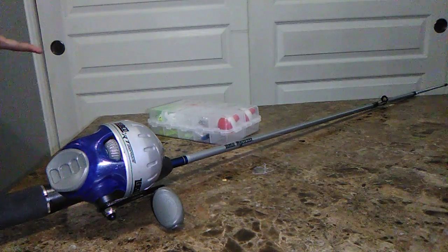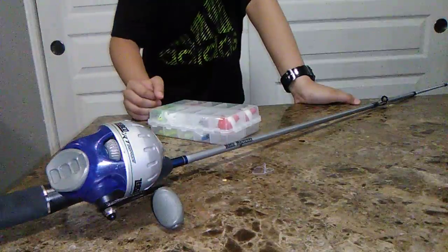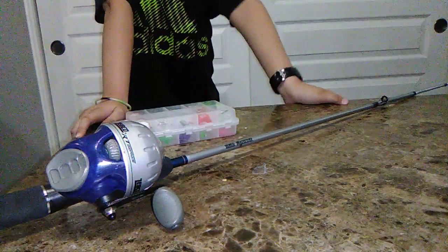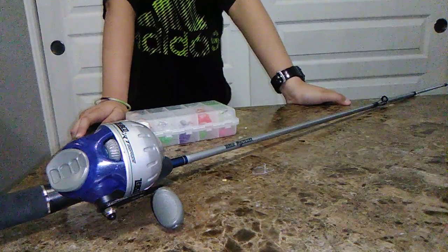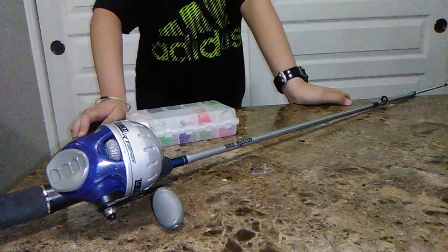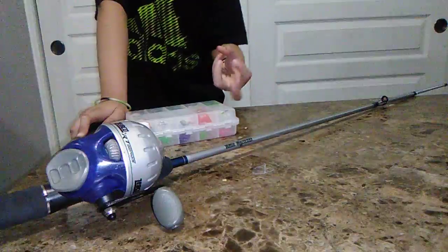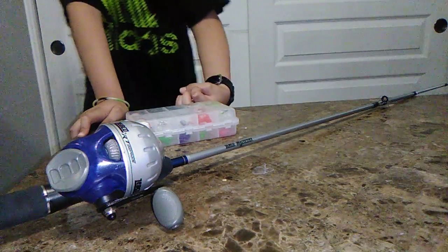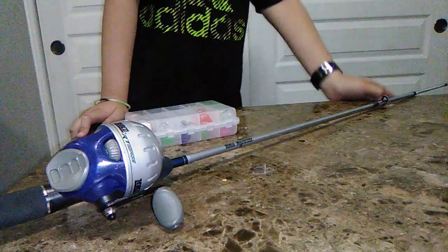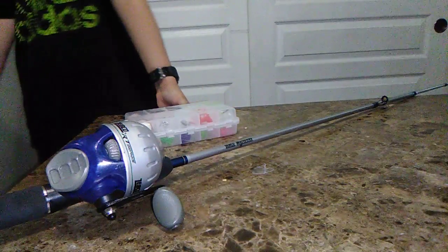I'm wondering: if jewelry attracts sharks, will it attract fish? Because sharks are a type of fish. So on the homemade fishing rod I made, I put tin foil — wrapped it up into a little ball and hooked it on. I haven't tested that one yet.